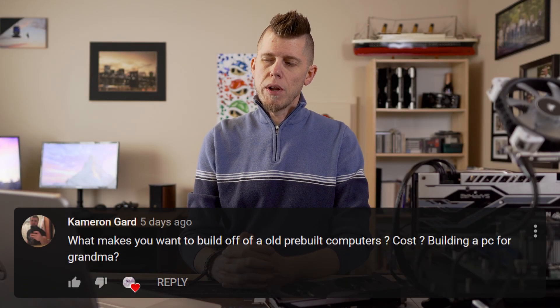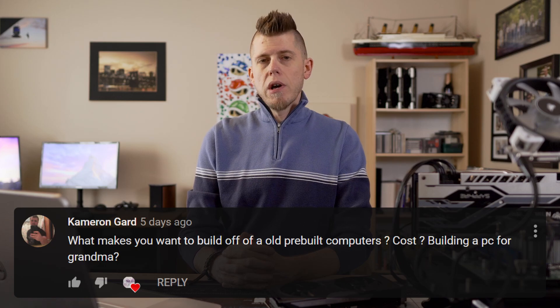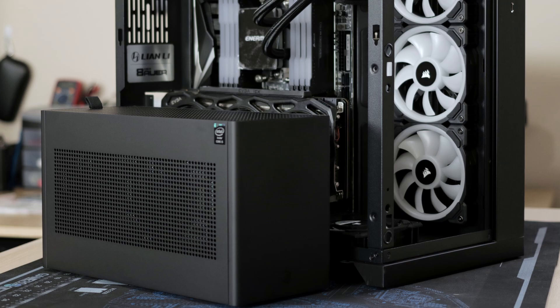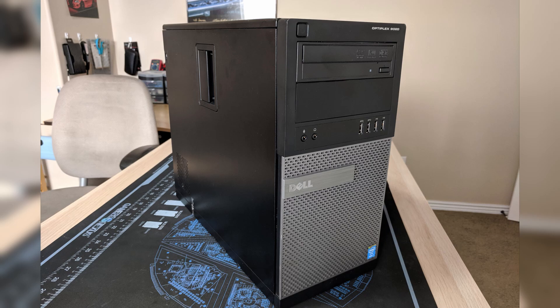Getting to our first question: what makes you want to build with old pre-built computers? Honestly, I didn't ever plan to make any videos on OEM systems. It really started because I built three new systems in the span of a year for no other reason than just wanting to, because I really enjoy building things, especially PCs. That's really not sustainable, and I needed to find a healthier outlet, so I bought five old Optis and found that there were a lot of different systems that looked the same. I didn't know it at the time, but that research became the first video that I'd do that would really get any attention.